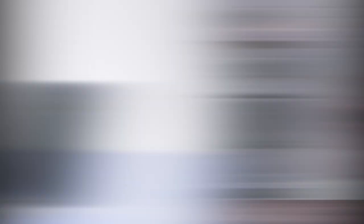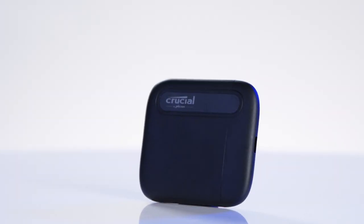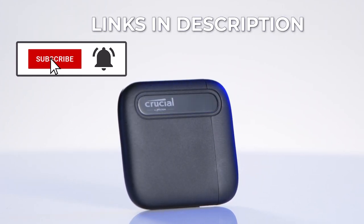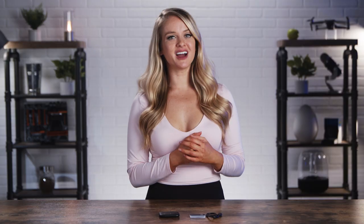Make sure you set your SSD for optimal performance rather than quick removal, and you'll get fast speeds just like this. If you're a gamer or a creator on the go, you need to have a Crucial X6 SSD in your arsenal. I swear your life will be so much easier. Check the links in the description below so you can pick one of these up for yourself. I'm Devyn Howard, thank you so much for watching, and we just unboxed this.